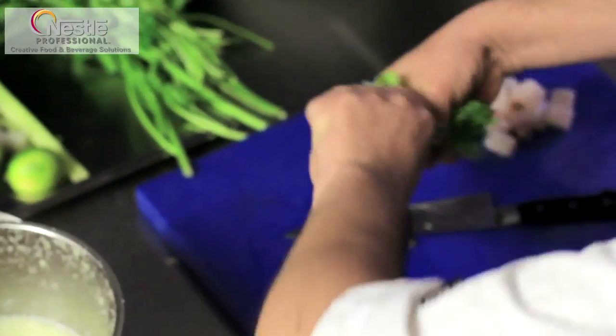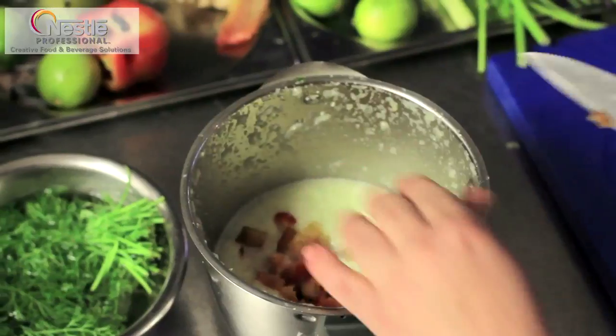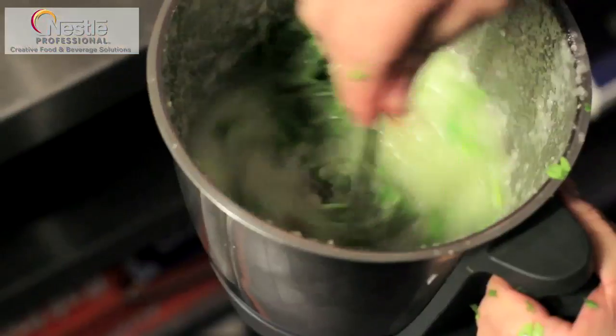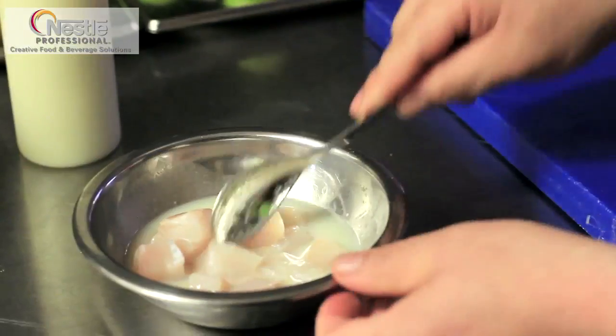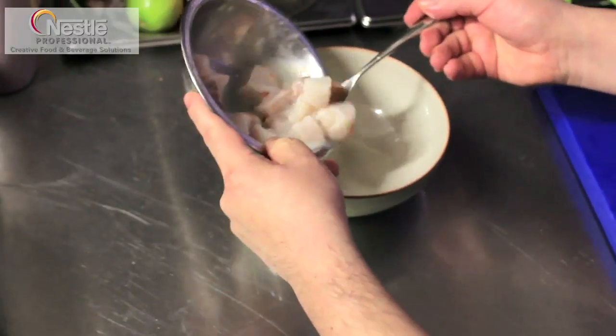Chop some coriander and add it in. Chop some chiles and add them into the mix. The chiles, coriander, and ginger will give us the flavour to enhance the dish. Then to this liquid you will add the freshly squeezed limes. The fresh limes will cook the fish instantly — around two to three minutes is all it takes.